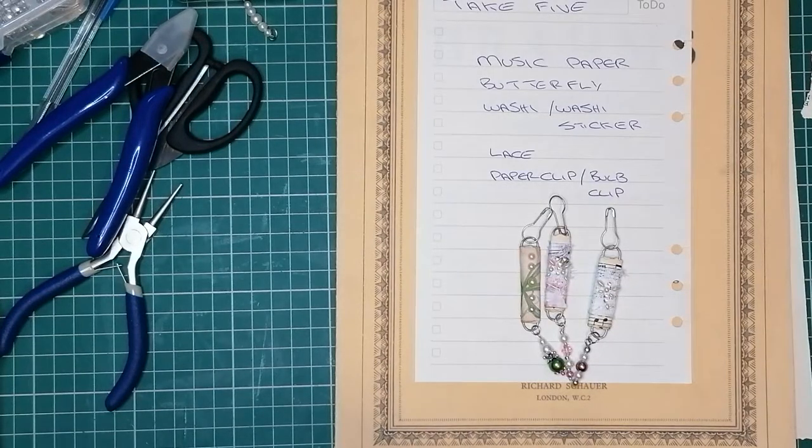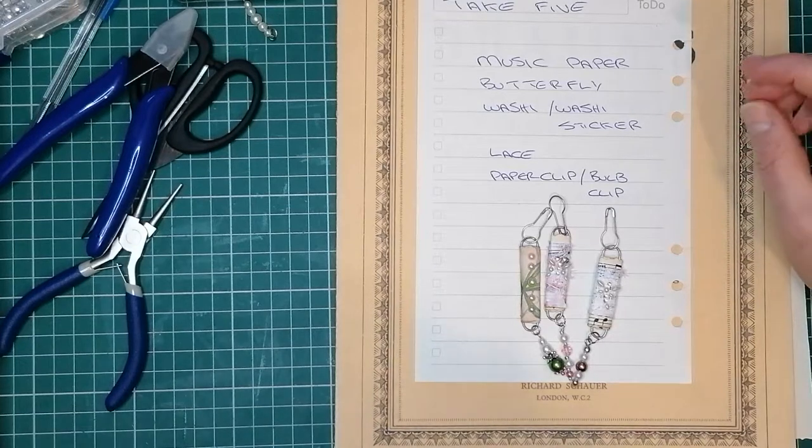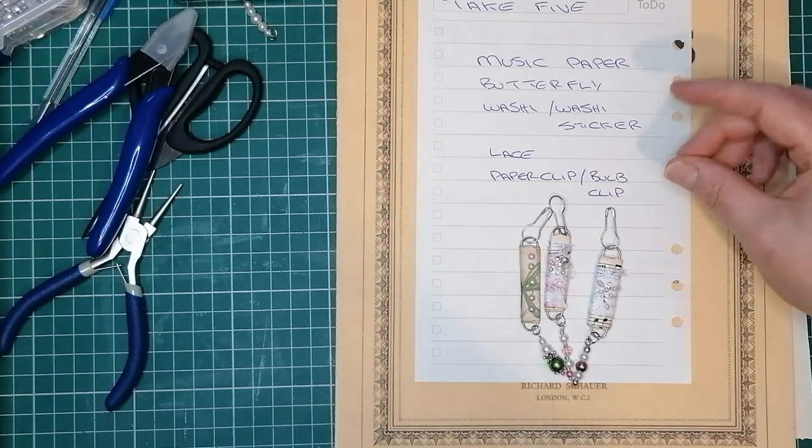Hello everyone, it's Julie from Camellia Crafts Designs. Welcome and welcome back. I'm here with my Miss Painterlot Take 5 Challenge for this week. If you're not familiar with Miss Painterlot, who is Fiona, she has a junk journal group on Facebook called Miss Painterlot's Junk Journal Group. She sets a challenge every Tuesday where she specifies 5 items, and as long as you use those 5 items, you can use anything else you want.